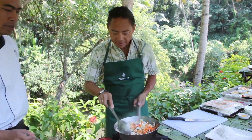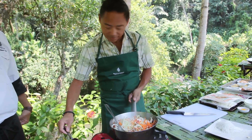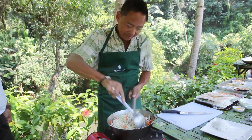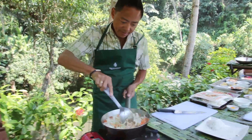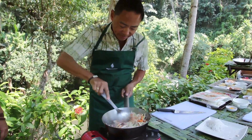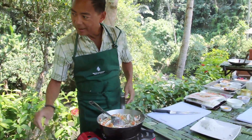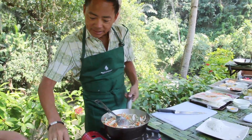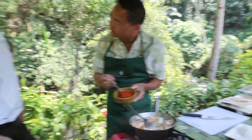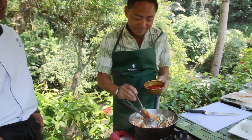After that we add oyster sauce. We're just going to sauté this down until it softens up a bit. If you like spicy, you can put some sambal. We like spicy, so we'll add some more. Sambal is a mixture of chilies, garlic, shallots, and a little bit of tomato. It's really spicy!